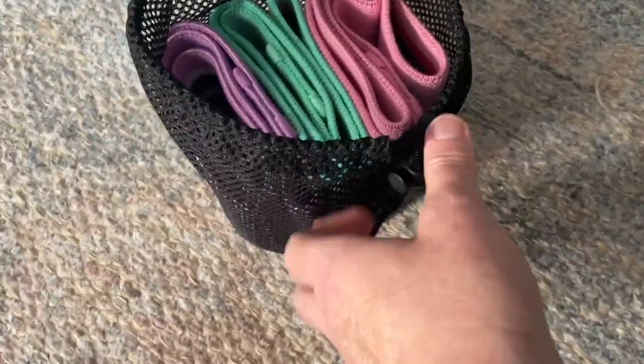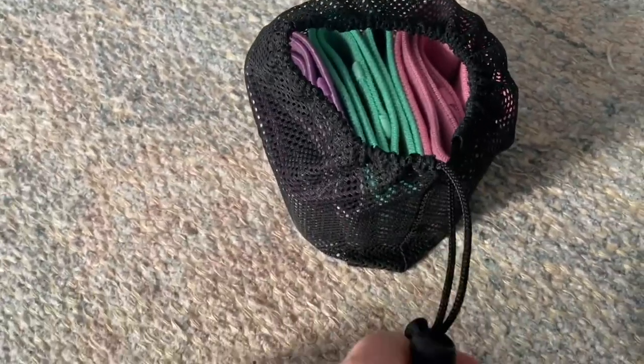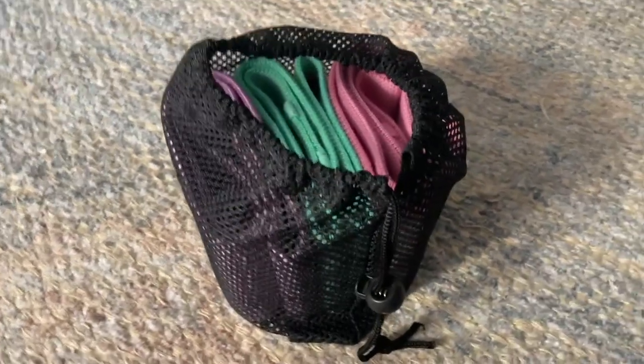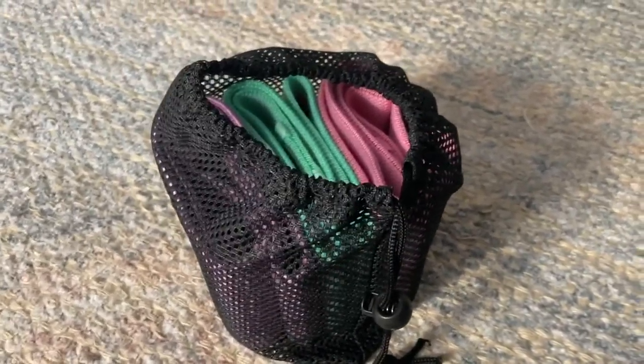They fit really well in the bag, so it's easy to take them with you. These are great for traveling or working out at the park outside — highly recommend.